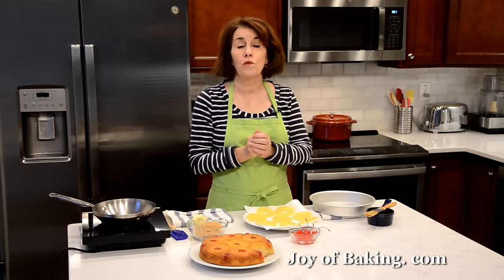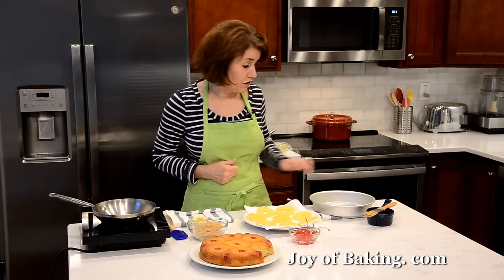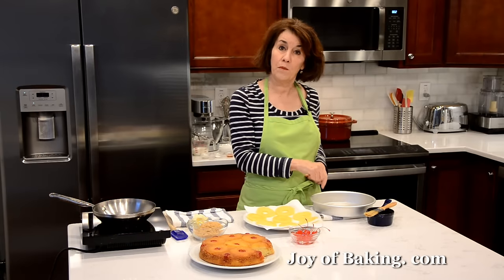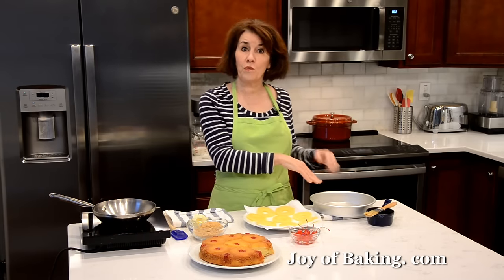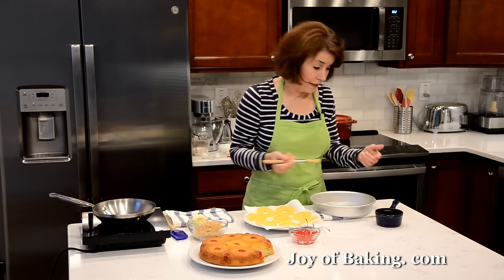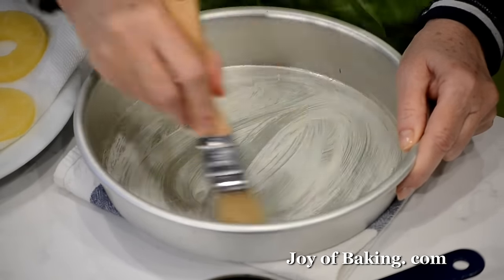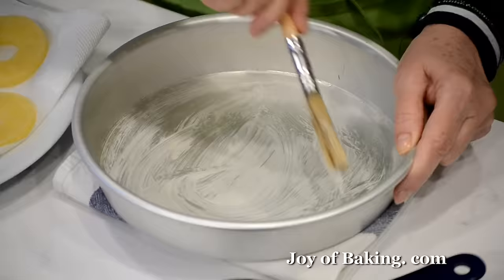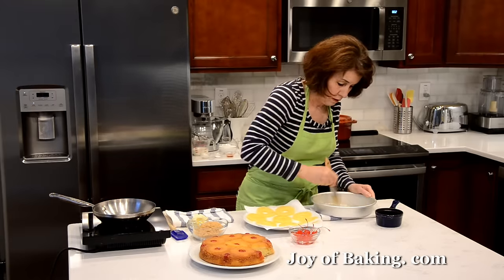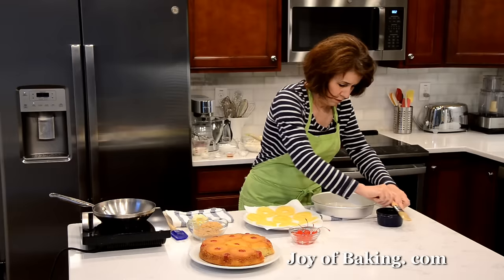The first thing you need to do is preheat your oven to 350 degrees Fahrenheit, which is 180 degrees Celsius. Then you're going to need a nine-inch round cake pan with two-inch sides — that's 23 centimeters by 5 centimeters. You could spray your pan with a nonstick vegetable spray, but today I'm going to butter my pan. I've just melted a little bit of butter and with a pastry brush I'm going to brush the bottom and the sides. You want to make sure you really butter it, because we don't want our pineapple to stick to the bottom of the pan since we're doing it upside down.